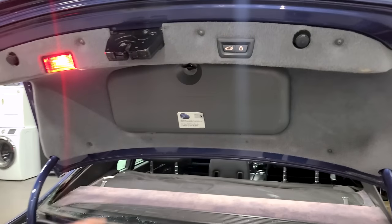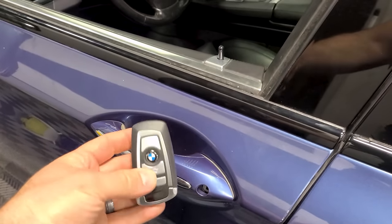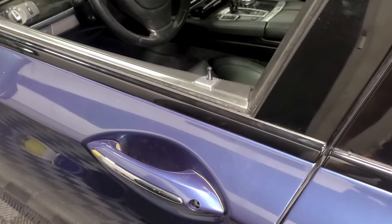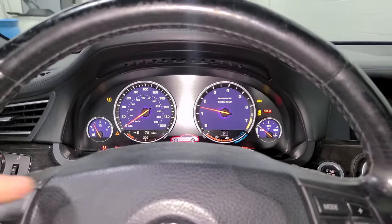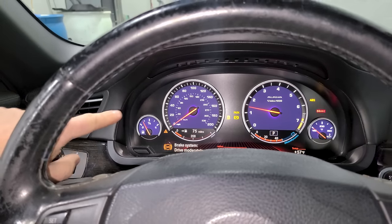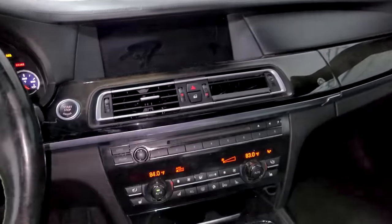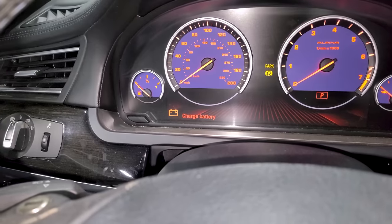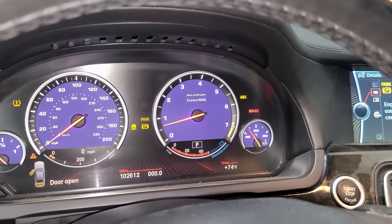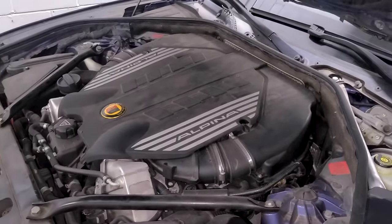Right off the bat, the power trunk does not work at all. The comfort access feature is also not working - typically if you have your remote in your pocket and you press right here it will lock the door locks automatically, and when you reach in it will unlock. We have a ton of warning lights including ABS lights and traction control lights because the ABS unit down below is cracked and damaged. There's a tire pressure warning light, the radio doesn't work, there's a charge battery warning, and at least a few times a day the engine just starts to run really bad with a check engine light, drivetrain malfunction, and shaking - then it'll just clear up out of nowhere, or the engine will just die out.